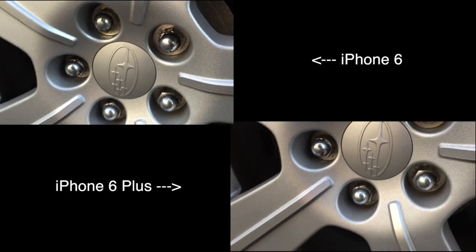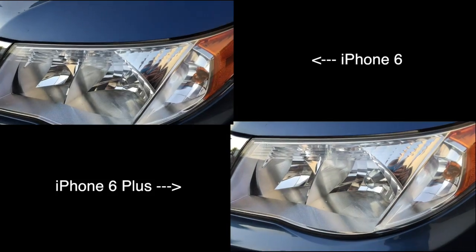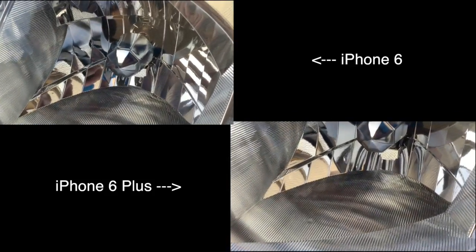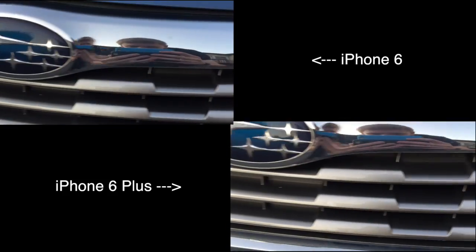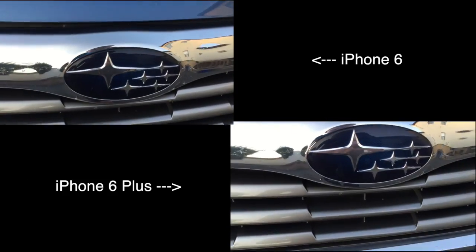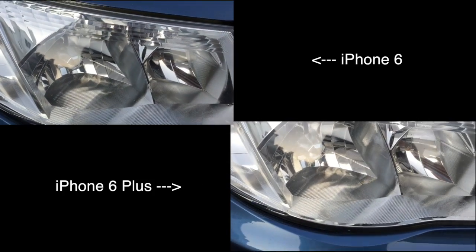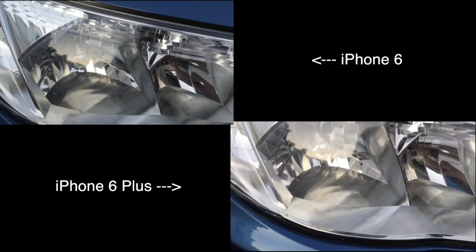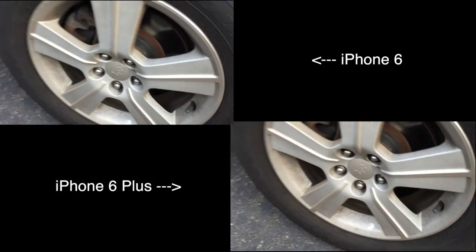Get really close on that Subaru logo right there — you can see the detail comparison side by side between the iPhone 6 Plus and the 6. Have a look at my somewhat dirty headlights, trying to focus in on the inside, all this chrome and metal. Come over here to the Subaru logo and focus in on that. The cameras are still really nice quality — they're 8 megapixels, but they have improvements in both the iPhone 6 and iPhone 6 Plus. You'll probably see that the 6 Plus just looks a tad better.